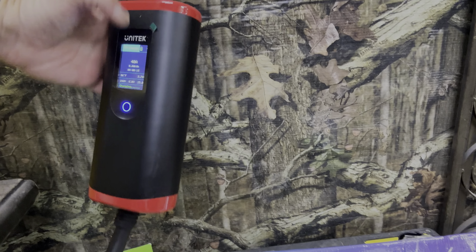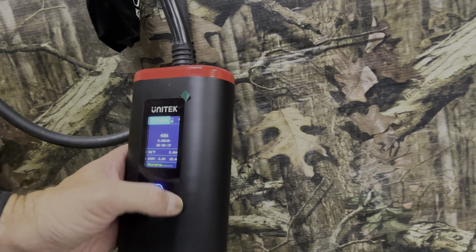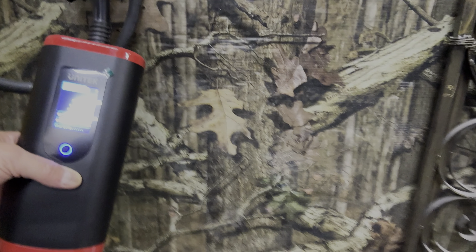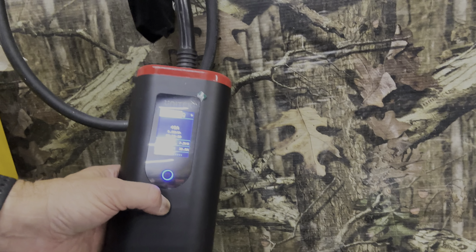Here we are — it says it will do 40 amps. We are currently at 15 and working our way up as it's going. You can see it says charging. Whenever you start the charger it always starts slow and then works its way up, so that's what it's doing.